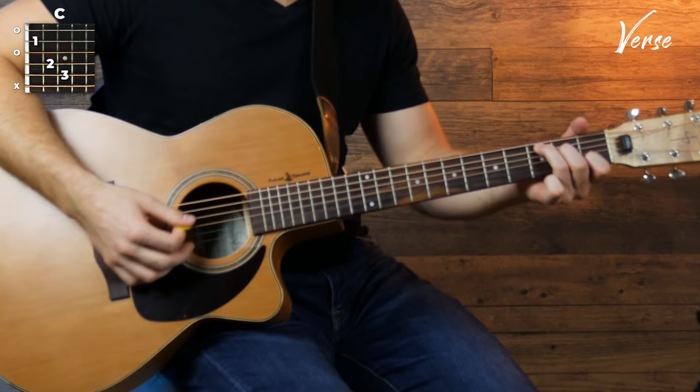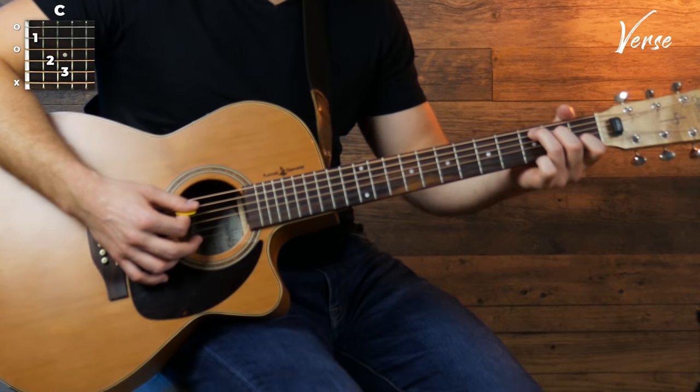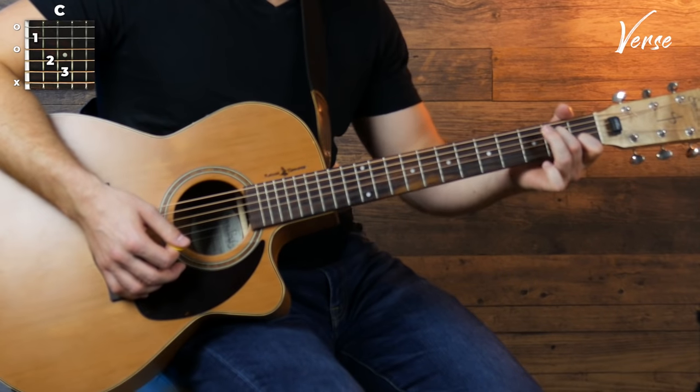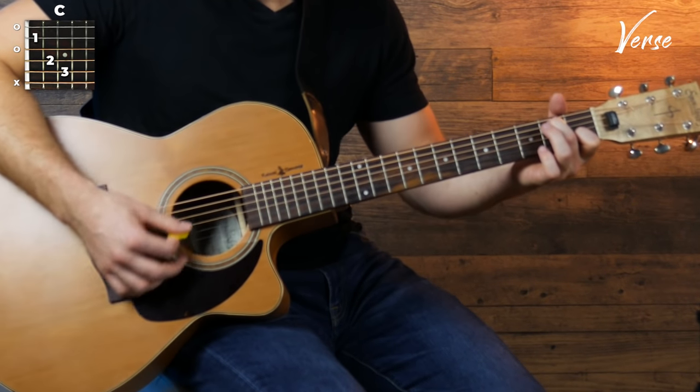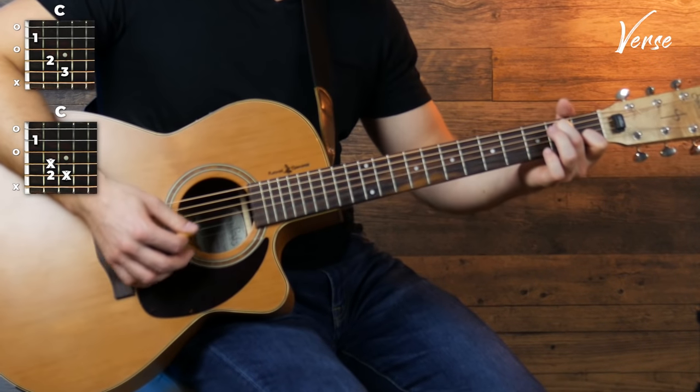So our chords for the verse are pretty straightforward. We've got C, F, and A minor. The only weird thing is that on the second line where he says 'to hear you knocking at my door' we're gonna walk down from C to A minor. So we're gonna play a C, then you're gonna take your third finger off and put your second finger on the second fret of the fifth string here. Play that and then go to an A minor.